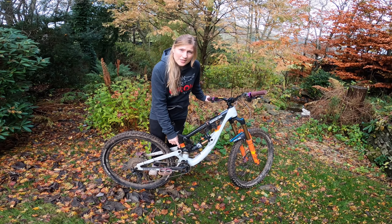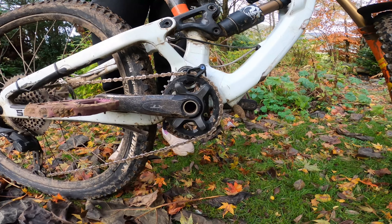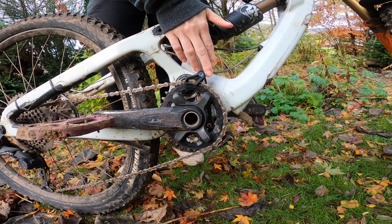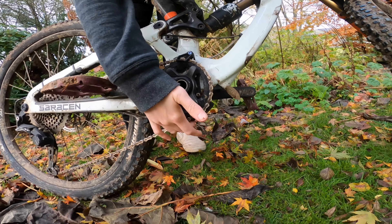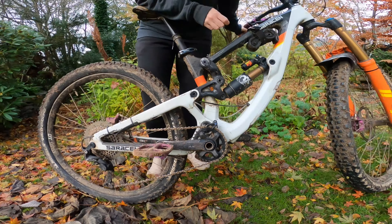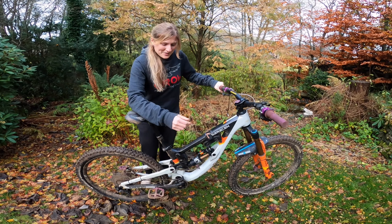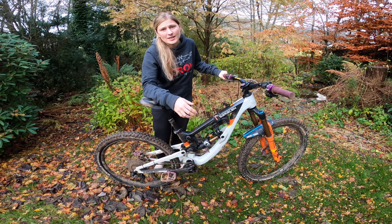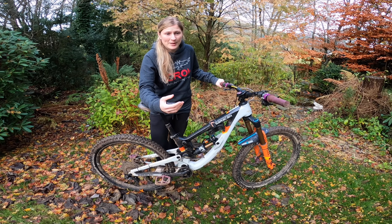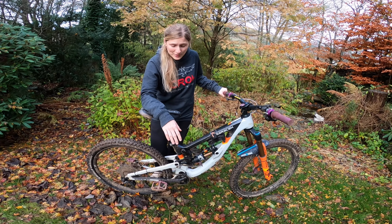I've been running the chainring with the chain guide. As you can see it just mounts directly on here, and I've also got a bash guard integrated as well, which is ideal for the rock tricks — unfortunately I do have a few of those. You can run it without, but I just prefer the extra security, especially when racing. I just don't want to have any chance of that chain dropping at all.